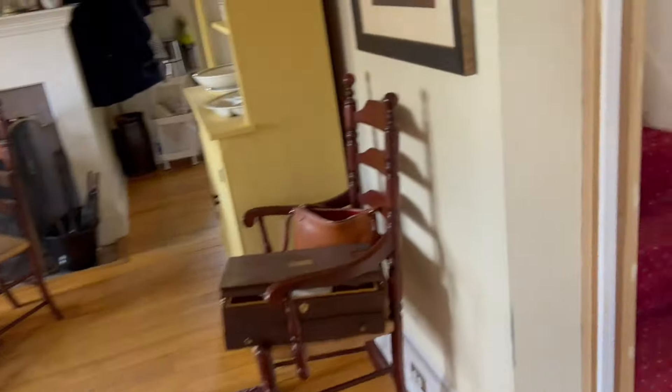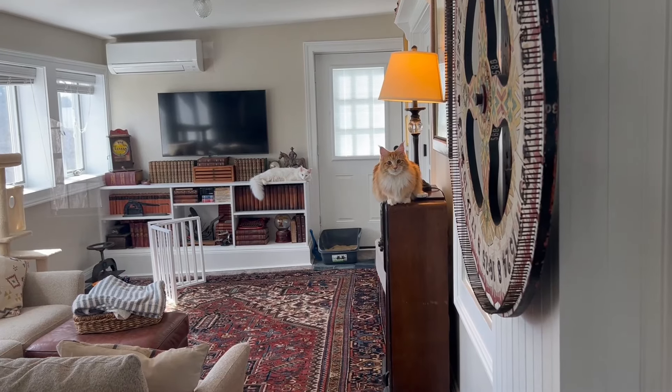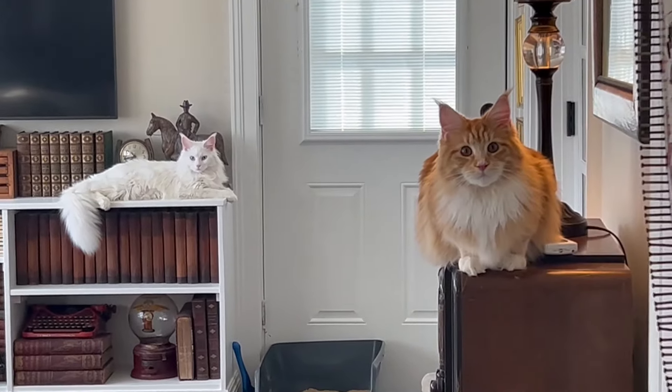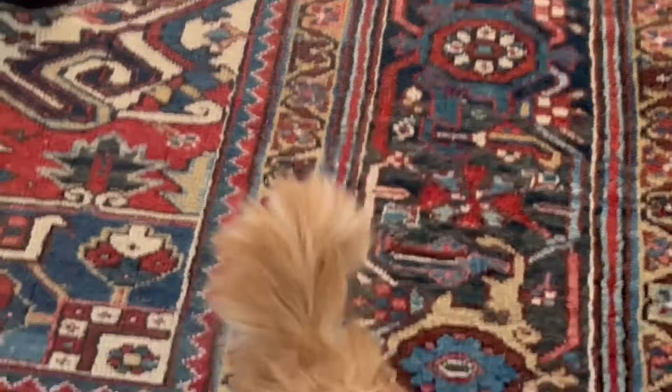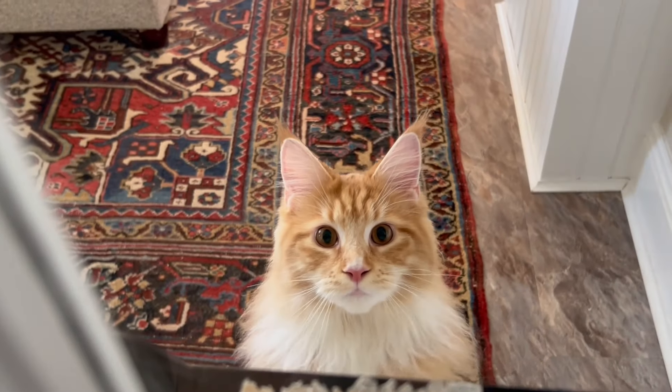Speaking of the cats, they're pretty mad because they're shut up in the sunroom while we have company over. There they are — they really want to get out and check out all the commotion. You can see Iris is way back there and Indy is looking very indignant. He's mad. Here he comes — he's going to yell at me. I know, I'm sorry. No kitties allowed.